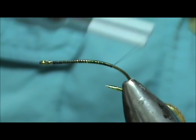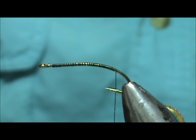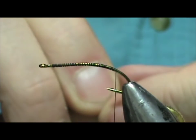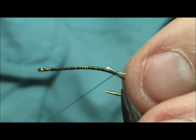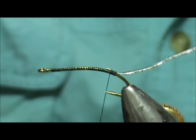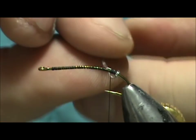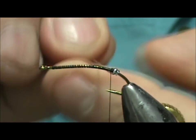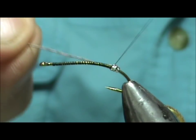Bring that thread back to where it would hang at the barb of the hook. We're going to start out with a tag, and this is going to be oval silver tinsel. We're going to tie this in — that tag is about two millimeters. Take the tinsel and give it a couple of wraps — two or three wraps will be good. There's three; we want that to be about two to three millimeters.